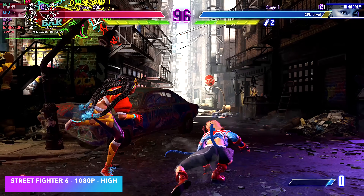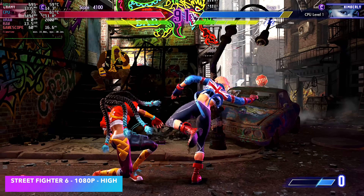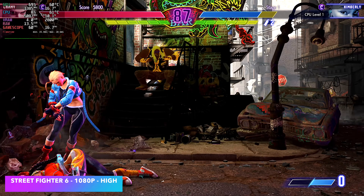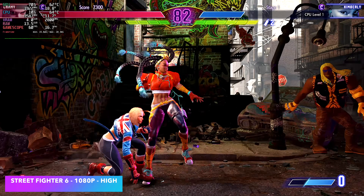I also wanted to test a fighting game, so I went with Street Fighter 6. These aren't hard games to run on an iGPU, but usually you have to take settings down to medium or low and maybe even drop to 900p. On this setup, we're at 1080p high settings running at a constant 60 FPS.